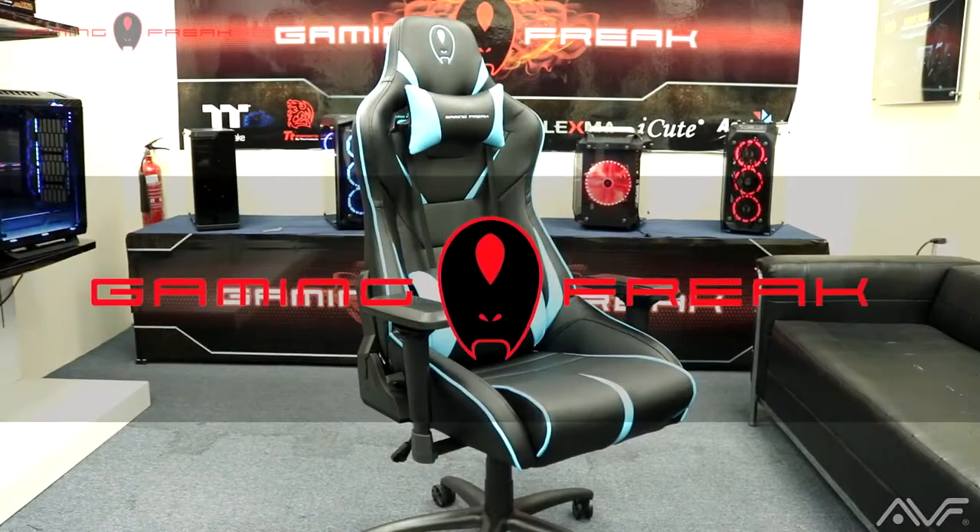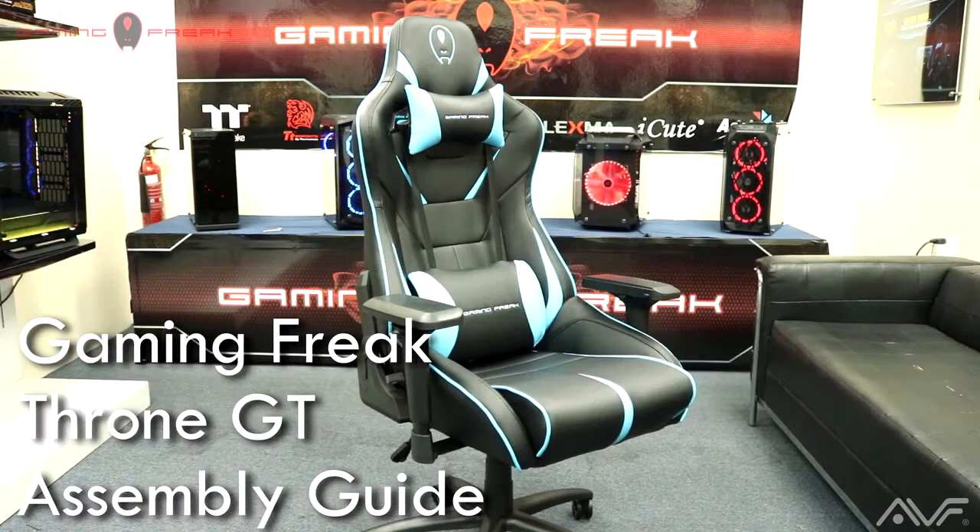Hey guys and welcome back to another video. In this video we're going to show you how to assemble the Gaming Freak Throne GT gaming chair.